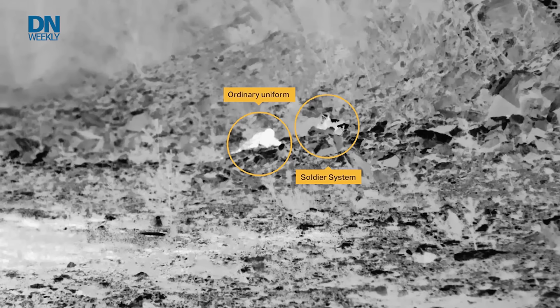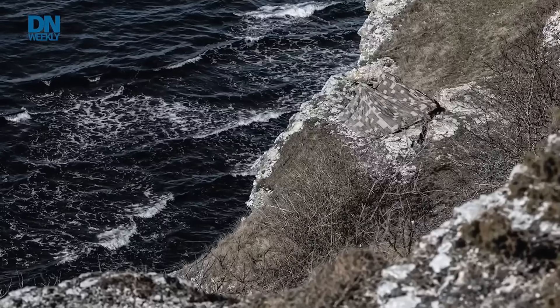This has been evaluated by the Army at the Army Expeditionary Warrior Experiment in 2023 as well as 2024. It's also been evaluated by the Army during Project Convergence 2024 at Fort Irwin, California.